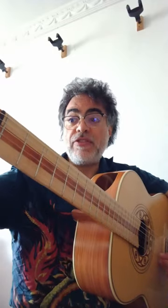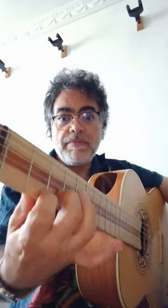This is the Rondeña tuning. For that you just need to turn down the sixth string to D and the third to F sharp. Then the basic chords you have here — this very simple chord.